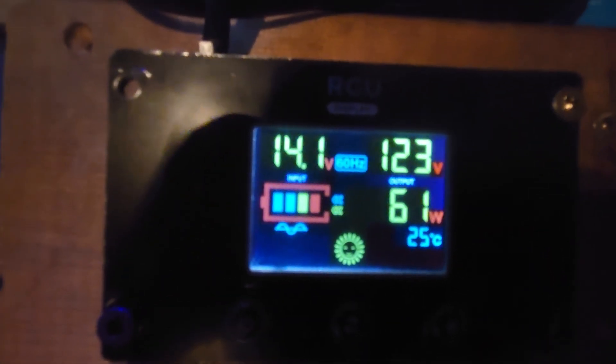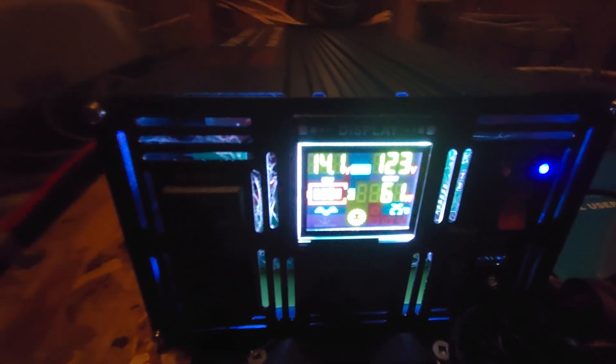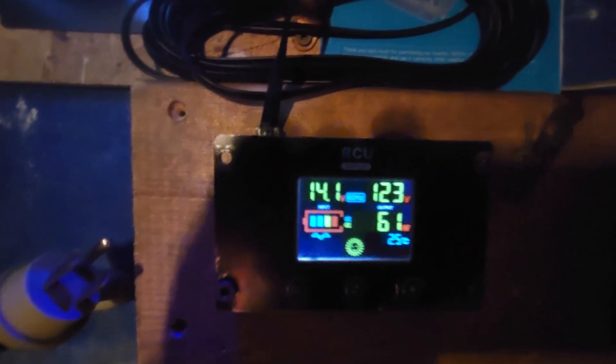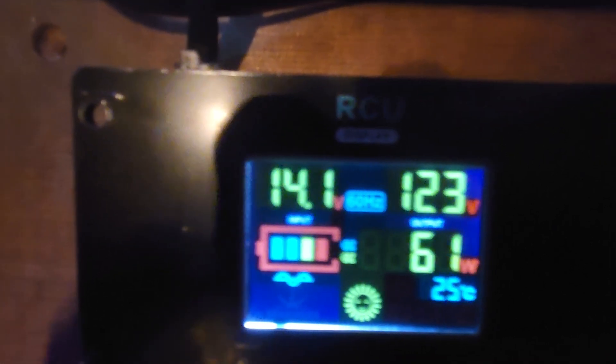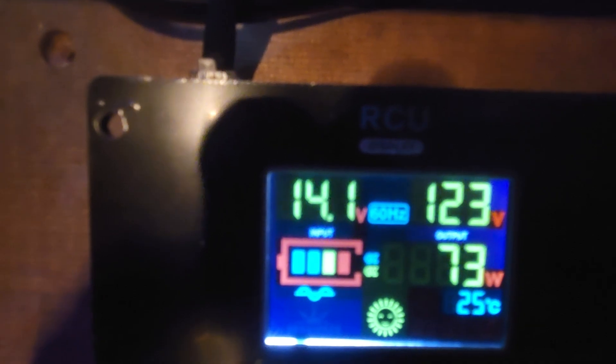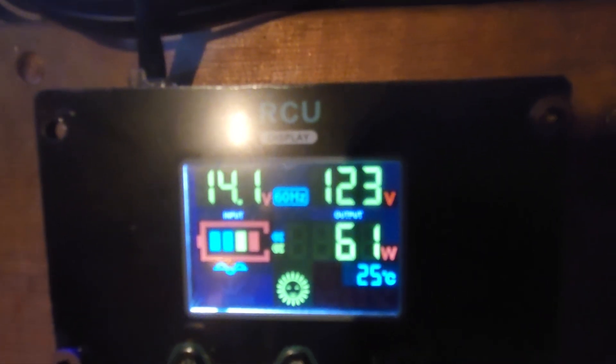But one thing I have noticed — look here: 123 volts, 61 watts. Why is that? Nothing's plugged in, it's unplugged at this stage but not shut down. So it seems either this reading is not accurate, or worse, it is accurate and it's burning 60 to 75 watts on standby, fluctuating. That's going to add up quick.